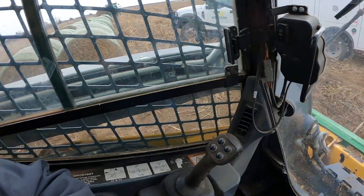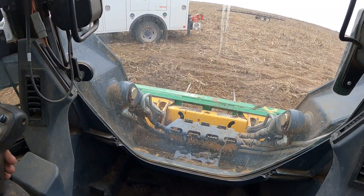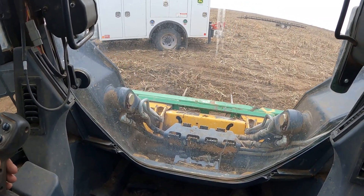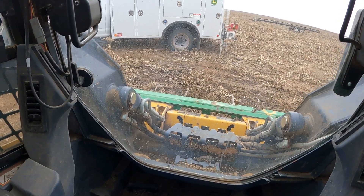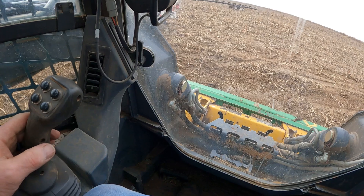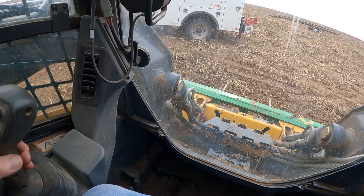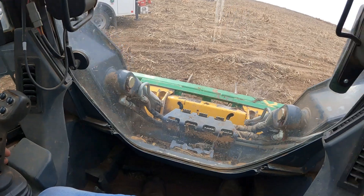We're in the machine now. We're going to go ahead and use the joystick here and see if we can verify his issues. You can see I have no motion out of the left side of this machine — it will only work on the right hand side.